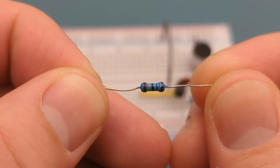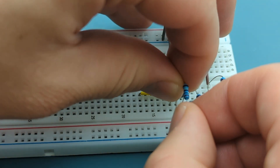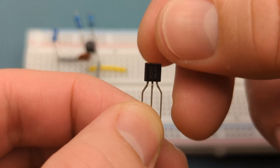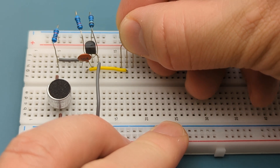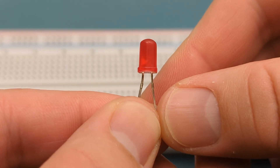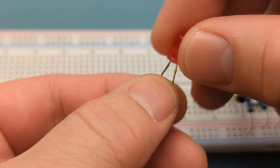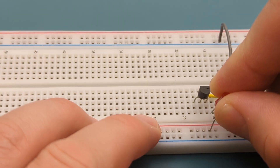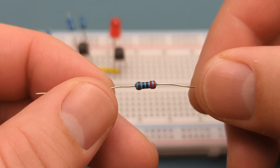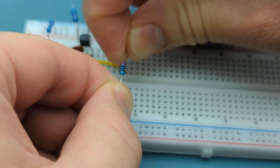Bend the ends of a 1,000,000 ohm resistor and insert it into the same row as the transistor's base and the positive rail. Insert the transistor's base in the same row as the jumper wire. Insert the red LED in the same row as the transistor's collector and the positive rail — the anode is in the positive rail. Bend the ends of a 220 ohm resistor and insert it into the same row as the transistor's emitter and the negative rail.